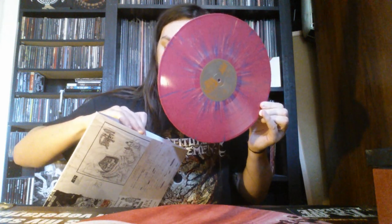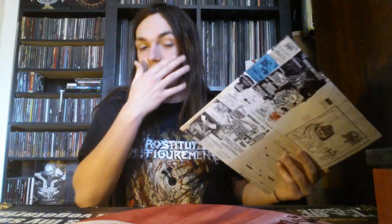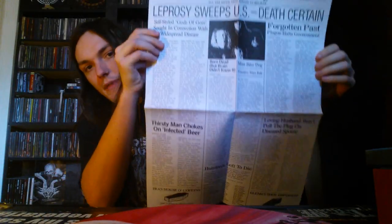You can't get this one anymore through Relapse. You'll probably be able to find it through Discogs or eBay, but it might cost you a pretty penny. It also comes with this weird thing — I guess it's sort of like a poster, but it's like a newspaper-looking poster. Very strange. And it just talks about the album — I guess it's sort of like news stories that somebody made up to go along with the album. It's really cool.